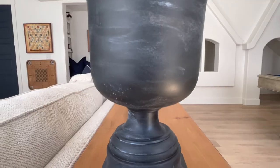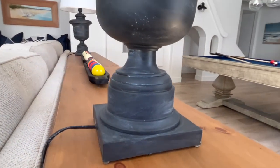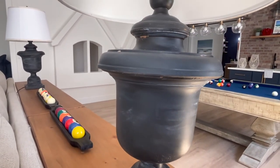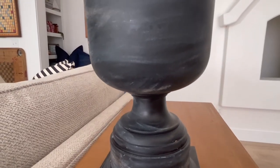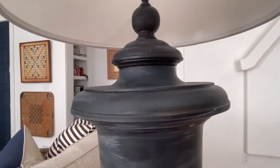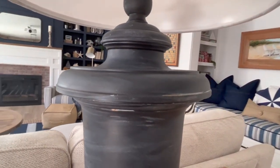We hope you liked this super easy Pottery Barn dupe. We're always looking to come up with different ideas to make these high-end items on a budget, so if you have specific items that you want to see us transform be sure to drop that in the comments. We love gathering ideas from you and coming up with new methods for transforming our homes.